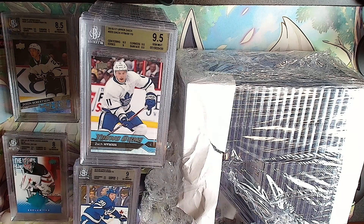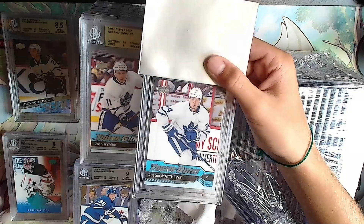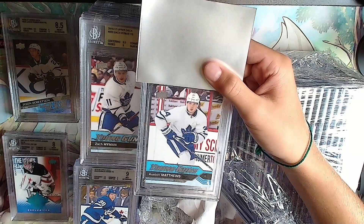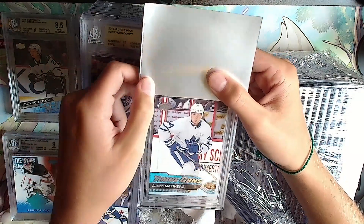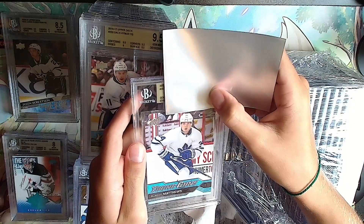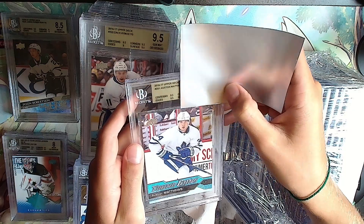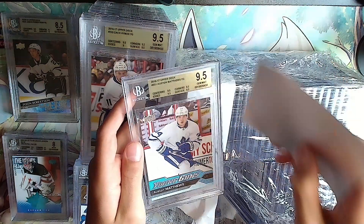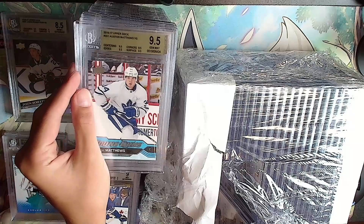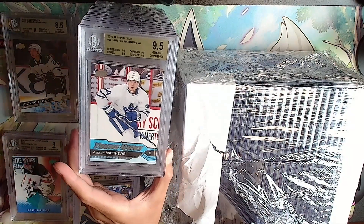Ooh, this is a good one - Austin Matthews Young Guns, this is a big one! Gold from 2016: 9.5, 9.5 - all 9.5s on an Austin Matthews Young Guns. Upper Deck sent me that as a replacement for something else.